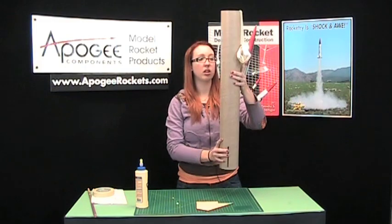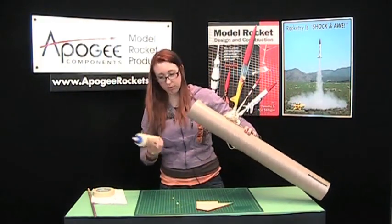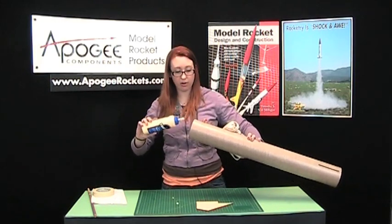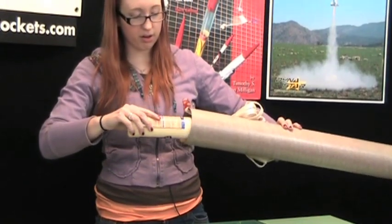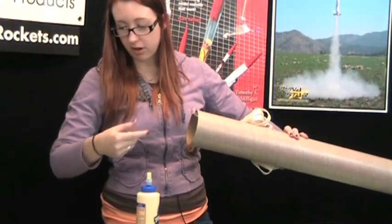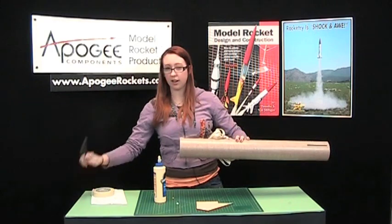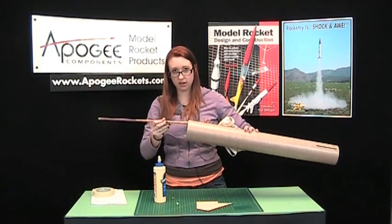Now for the top centering ring — it's a little harder to see, but what we'll do is take some glue and put in a fillet around the edge. Either smooth that out with your finger, or if the tube is too narrow, take a dowel and spread that glue.